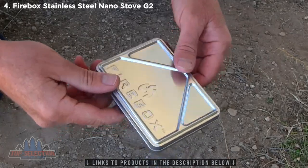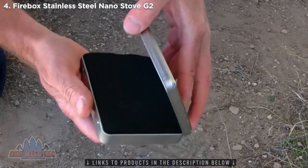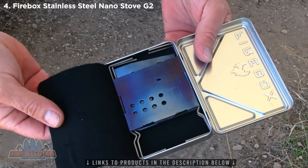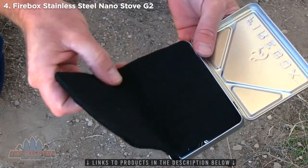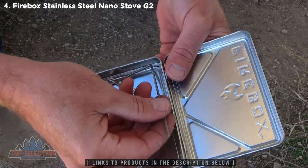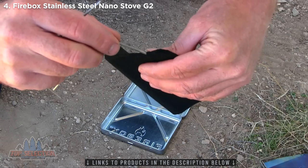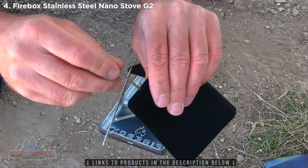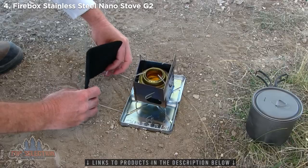Check out this new accessory for the Firebox Nano. It's a case and it's actually a stand for the Firebox Nano. It has carbon felt inside to protect the Nano. Take the Nano out, take the carbon felt out, and then down underneath are these pins that fit right into these little grooves. They slide up into the carbon felt. You kind of have to form the holes for these when you first get it, then you can just slide the pins right back into those same holes to create a wind block.